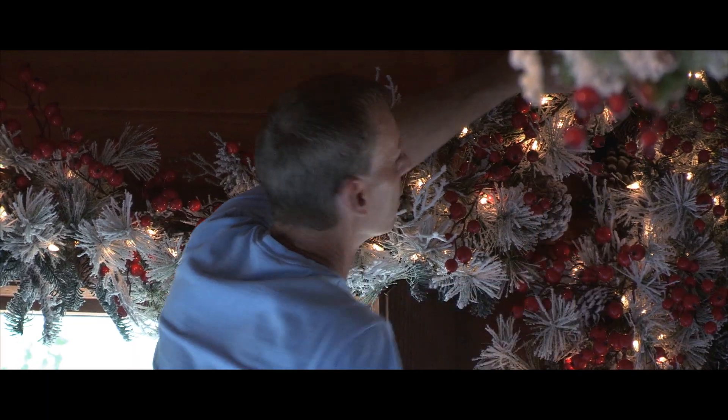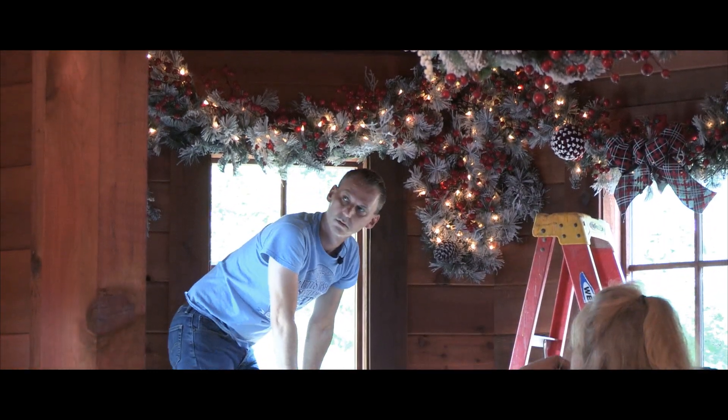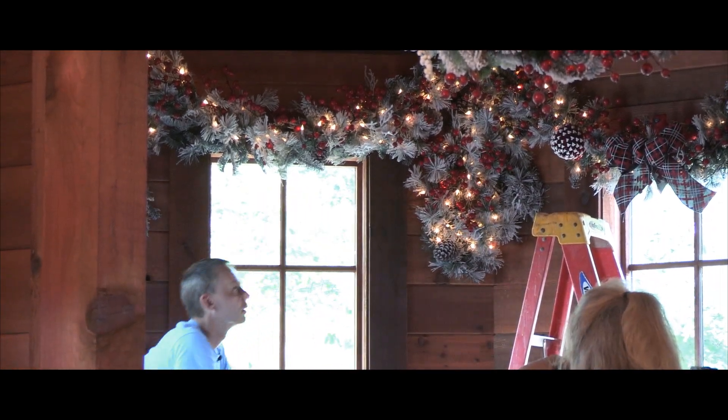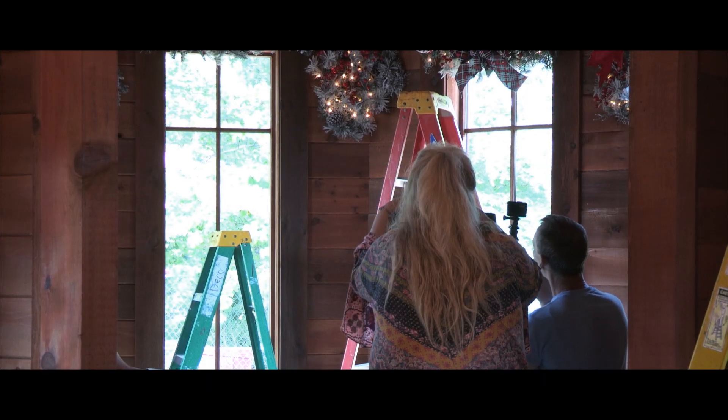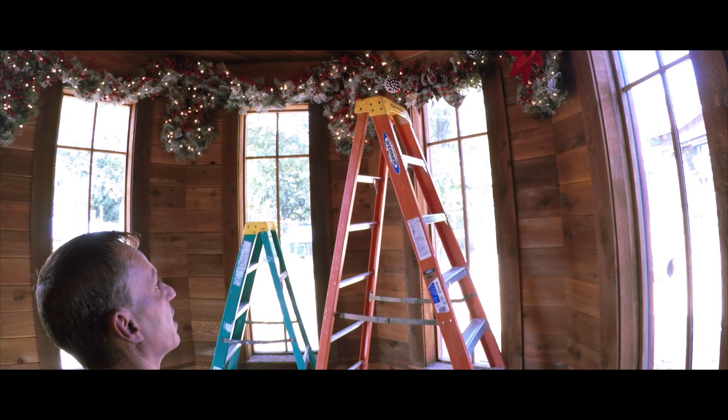He asked about these peaks — do you want to put balls in there? If we do, I would want to keep them neutral. We're talking about the peaks above, just over here past the window. You just need something around it.